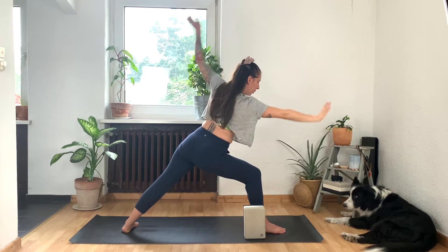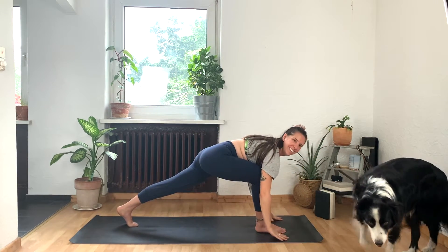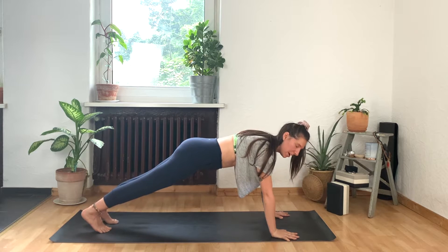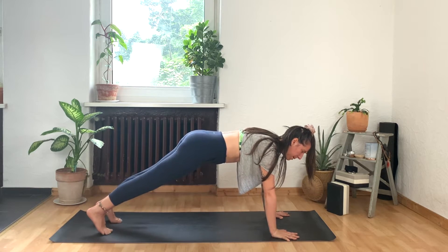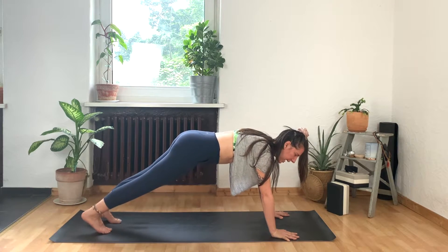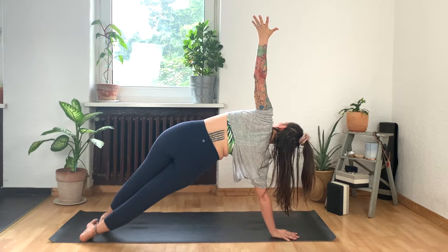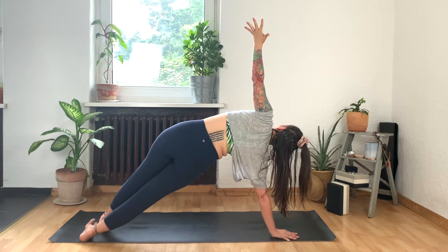And then exhale, cobble both hands down and step it back into a plank pose. Now if plank is too much for you today, you're very welcome to come down to the knees. Otherwise, make sure your feet are about hips width distance apart. And from here, we're going to roll onto the outer edge of the right foot, inner arch of the left, as we lift the left arm away and up to the sky. Can you lift your hips? Spread your toes here. Take a full breath in.